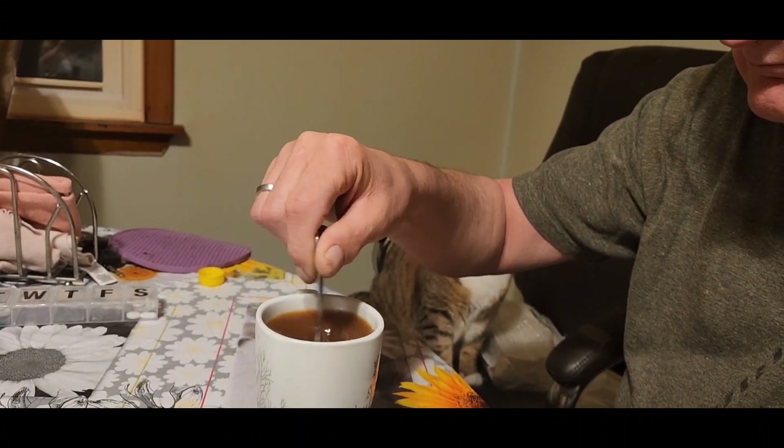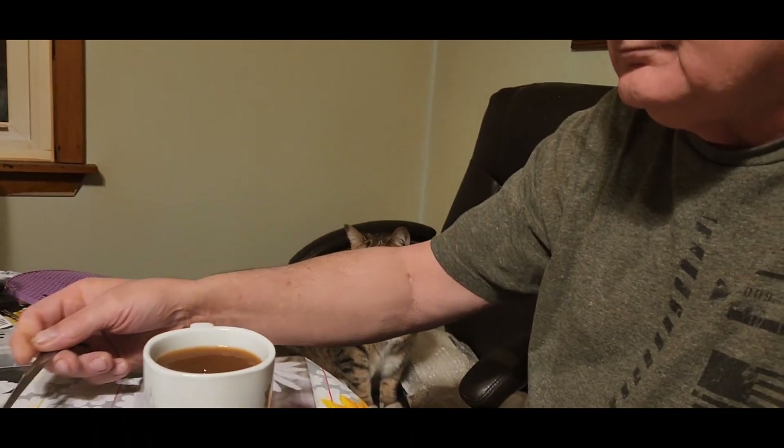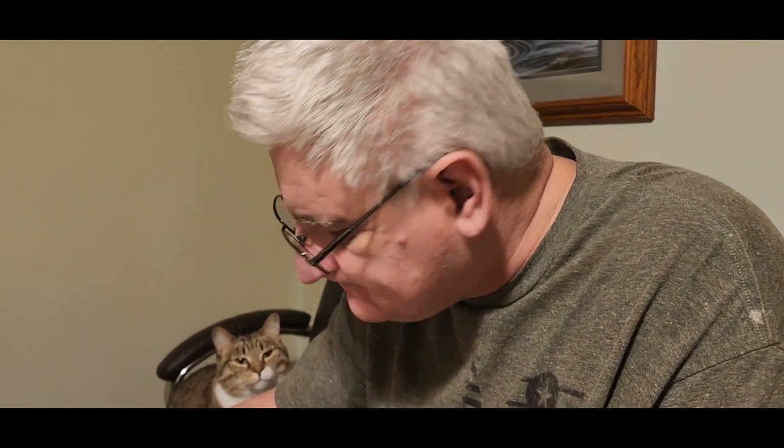Now Tom's drinking the hot coffee. So sniff it and tell me what you think of the smell. Does it smell good? A little steamy. That's really good coffee. You think so? Do you like it?